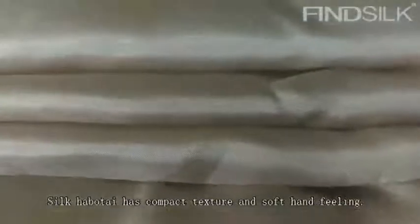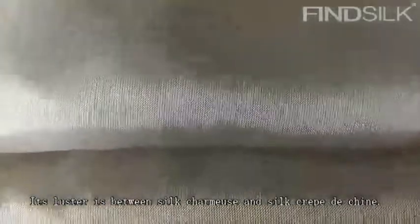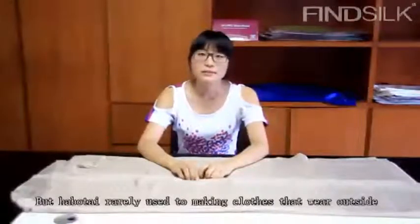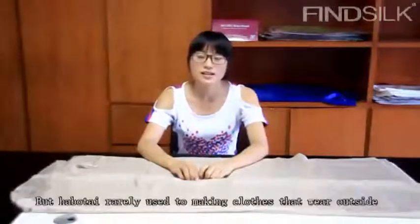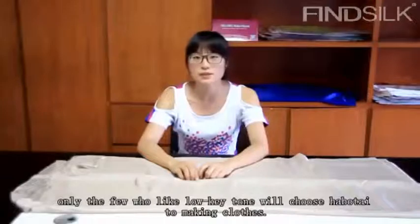The thick hobo tie has compact texture and soft hand feeling. Its luster is between thick smooth and thick blue machine. But hobo tie is rarely used in making clothes that wear outside.